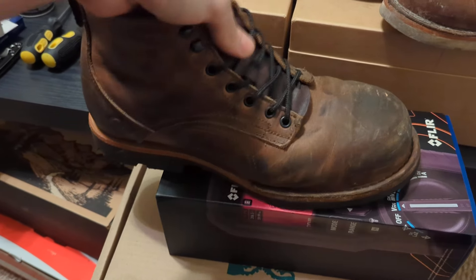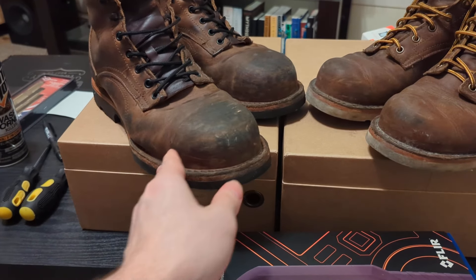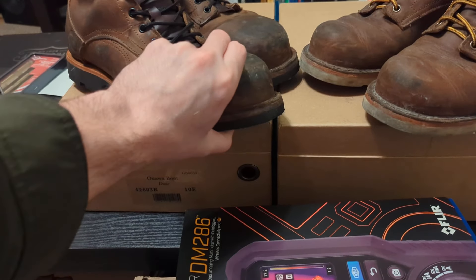They're fairly slip-resistant. They're definitely better than the Christie's in terms of slip resistance. And they also are very squishy as well, so you get a lot of squish with this boot.